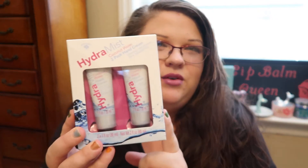The first items I picked up were from the Bolero brand. If you watched my haul last week, you'll know I picked up quite a few items from their new line. But I picked up one I didn't see last week — the Hydra Mist Coconut Water two-pack hand cream. I'm really excited for this and wanted to open it and let you guys know what I think of it.